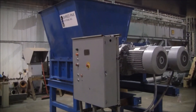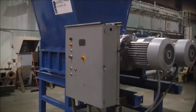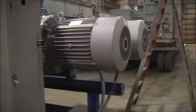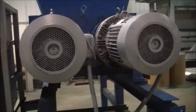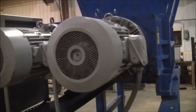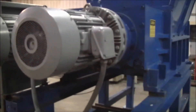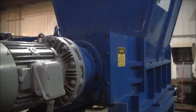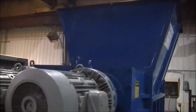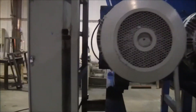ShredPak AZ-80 Dual Shaft Shredder. The unit is powered by two 40 horsepower three-phase electric motors. Gear reduction box here. Feed hopper. Control panel.